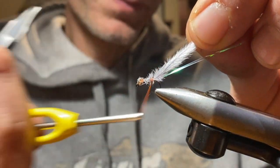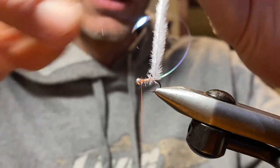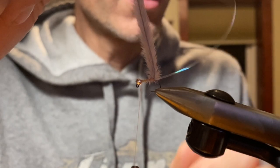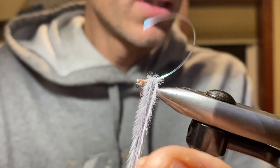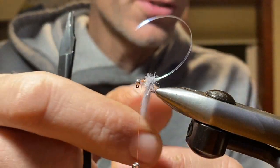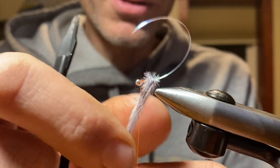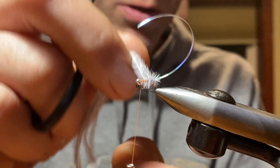Lock this in, take your tying thread, and wrap forward. Standing the herl straight up, collect all four fibers. Making sure the four fibers are collected, start wrapping right at the base and then proceed forward toward the bead.